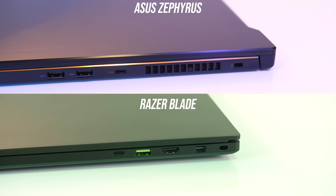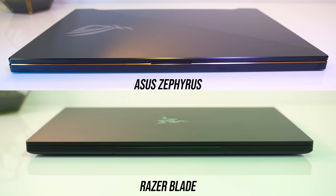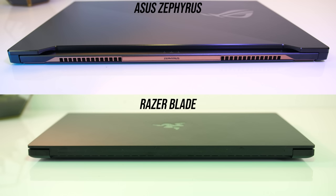Overall the IO is similar. Key differences are that the Blade has a mini DisplayPort output while the Zephyrus has DisplayPort through its left Type-C port. The Blade has Thunderbolt 3 while the Zephyrus does not, and the Zephyrus has exhaust vents while the Blade does not. On the back the air exhaust vents are more obvious on the Zephyrus, which also has its status LEDs in the center too.